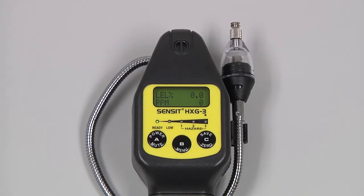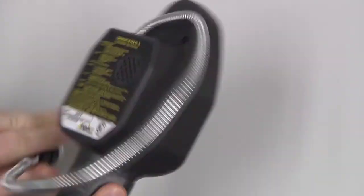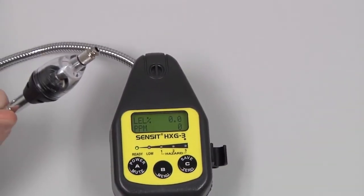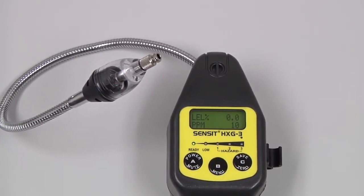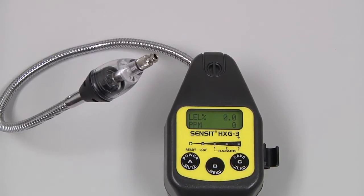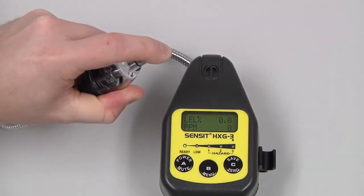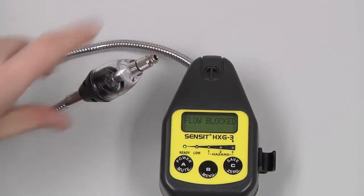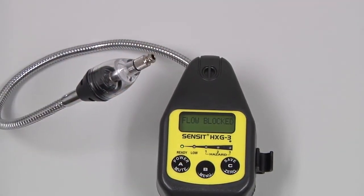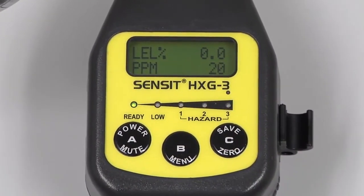Before use, we need to check the integrity of the sensor cap assembly. If the filter is torn or excessively dirty, the sensor cap will need to be replaced. We also need to do a flow block check — block the inlet with a finger, and within a couple seconds the instrument should indicate flow blocked. We will then be ready for use.